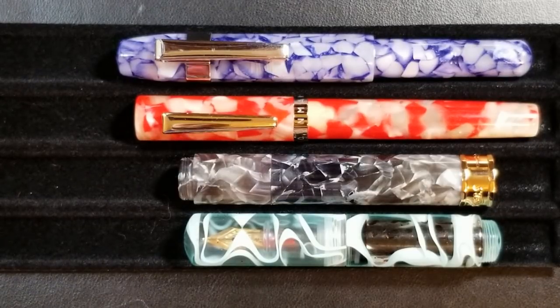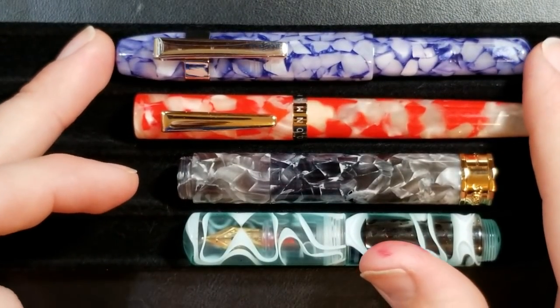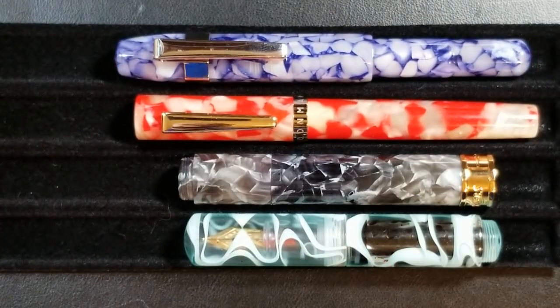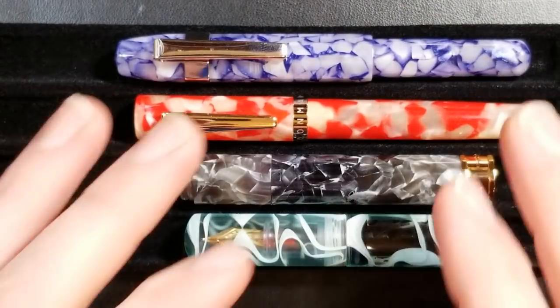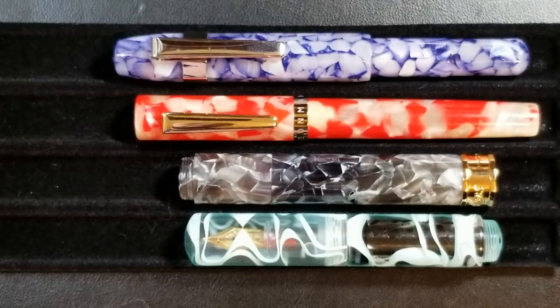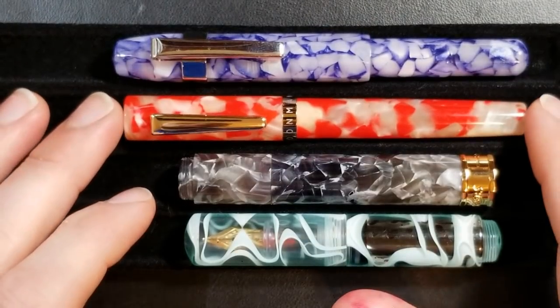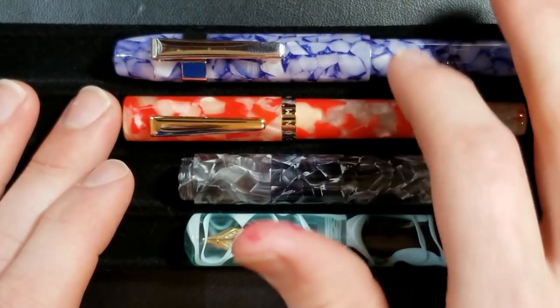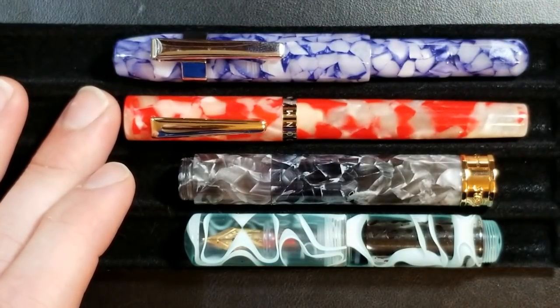Before moving on to mechanical, let me share pricing — bear in mind pricing is relative based on where you're buying. The Delight Alpha ranges from $15 to $30 on average; the metal variants are cheaper and the acrylic models closer to $30. The Moonman N2 ranges about $15 to $18. Most of these prices were found on eBay.